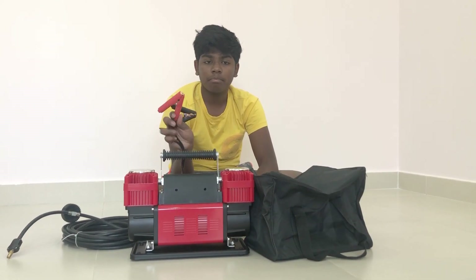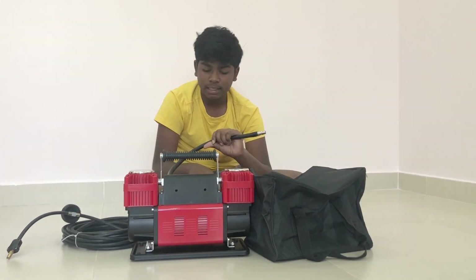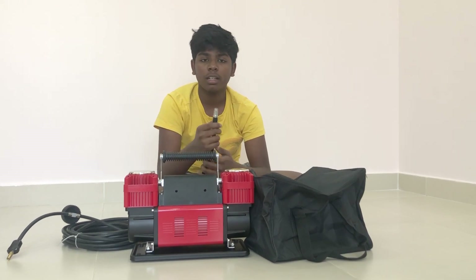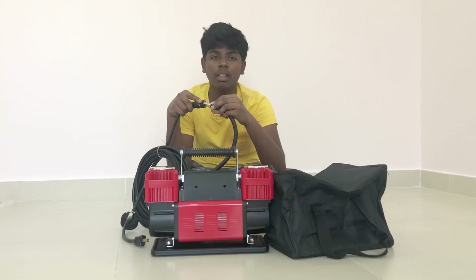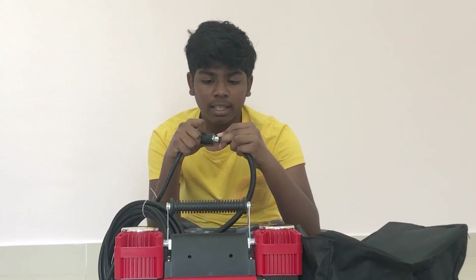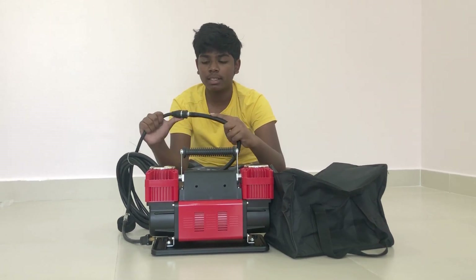These are the battery clamps with a 6-foot power cord. And this will be the attaching mechanism to the tire of the car. First you pull this back, then push it tight in and release it. When you see it automatically going back, you will understand it's locked.